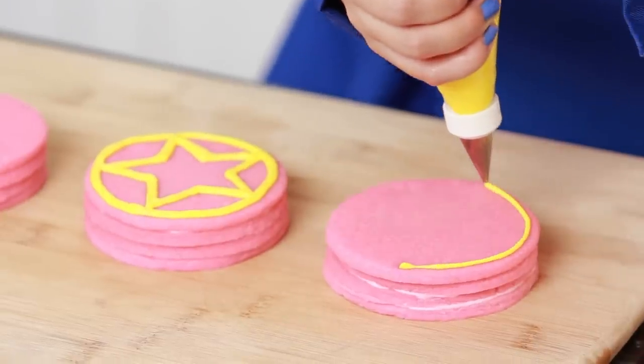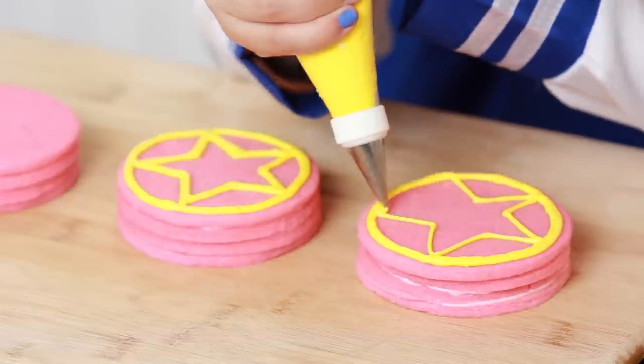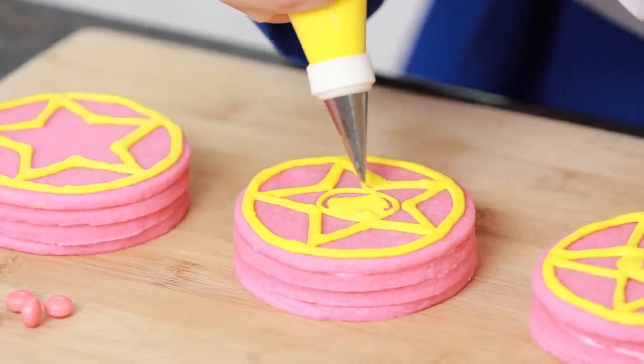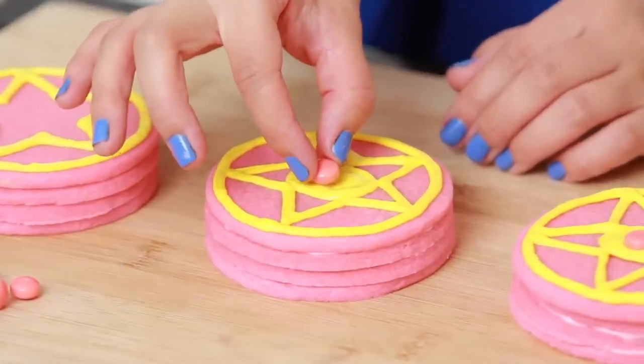To make your cookie look like the crystal brooch, the first thing we're gonna do is draw an outline all around the cookie and a star inside. Now that we've got the outline and the star on top, we are gonna add some more details. Take your yellow frosting again and draw a circle in the middle of the star. Once you've got your circle, take a little candy and put 1 right at the top in the center.